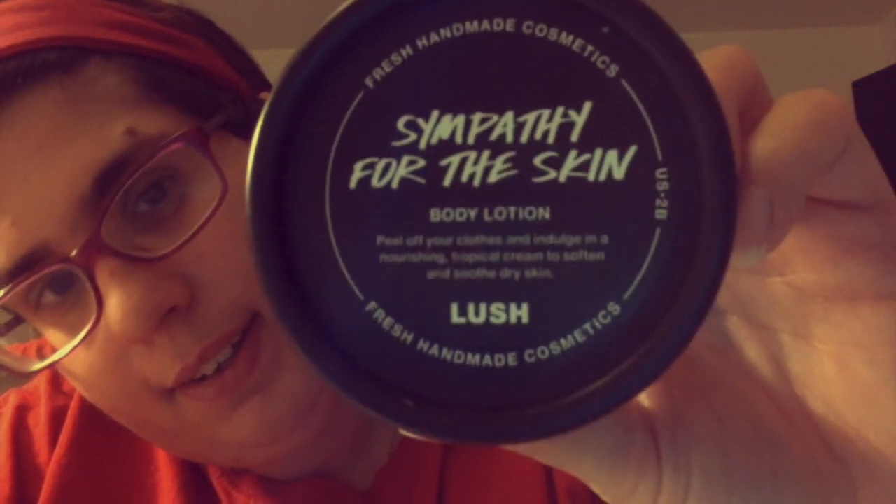This is what it looks like. I've been a fan of this lotion for years now. However, in the U.S. it was never sold in smaller pots. This is the 3.1 ounce jar. It was always sold in the 8.4 ounce jar, and I knew I would never finish it. Plus, it was really expensive — it was like $30.